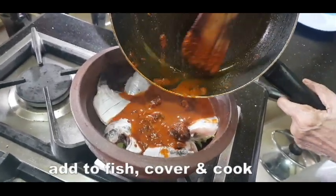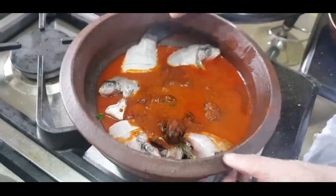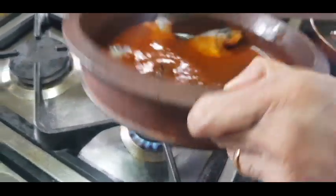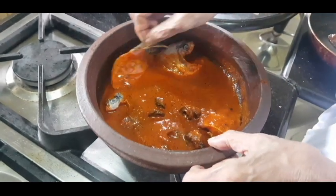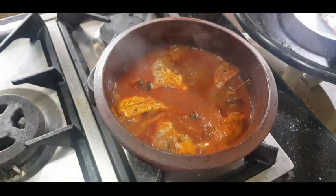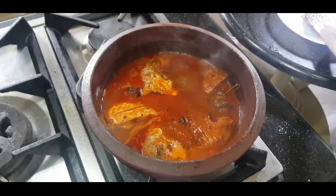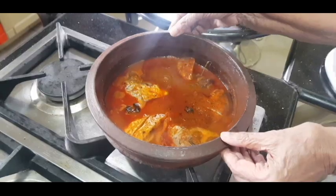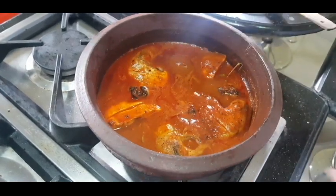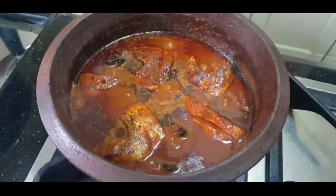This is a gravy — put it in for 3 minutes. We add the gravy and put it in for 3 minutes. If you put it in 3 minutes, it is not as difficult. Now we are going to do the gravy and put it in for 4 minutes.